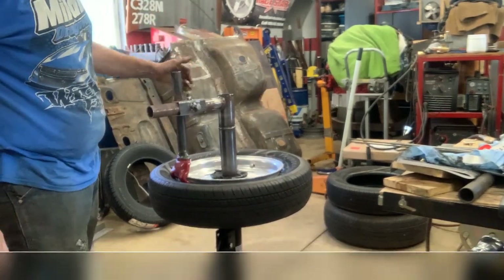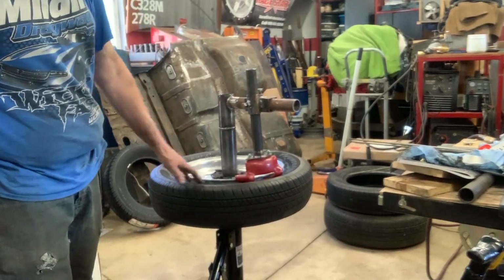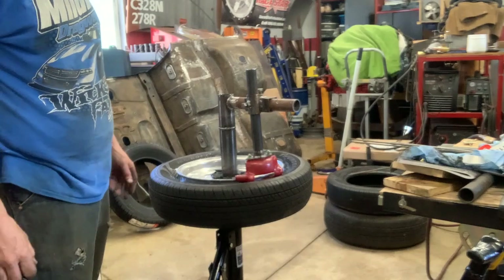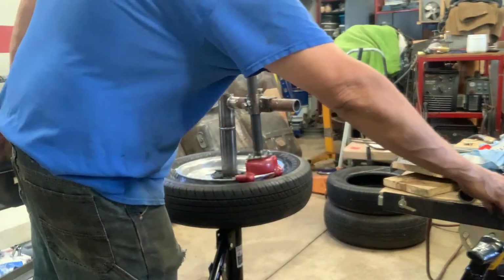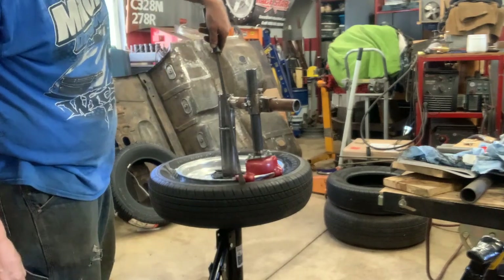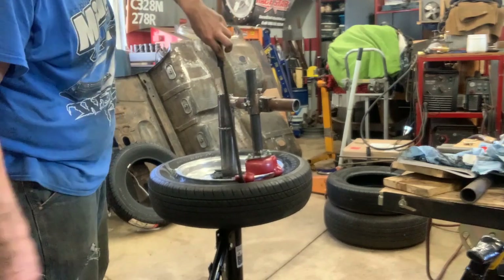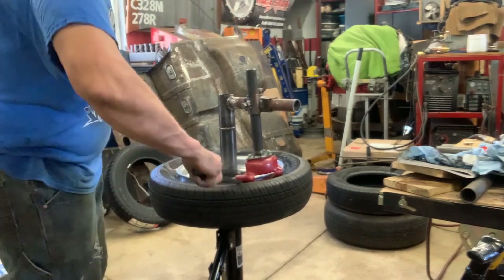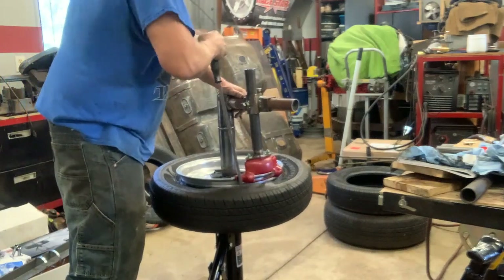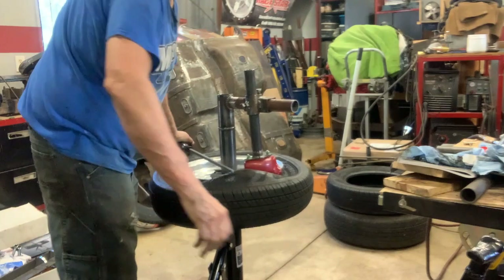So I've got this set up — you can see she spins nice. I lubed her up with some Simple Green since I don't have any tire lube, so that's what I went ahead and used. Now we're going to stick the pry bar down into the duckbill. Puff the tire up like so.